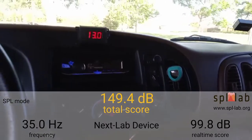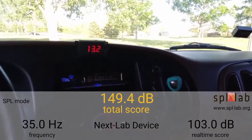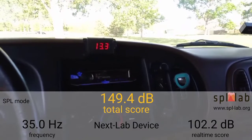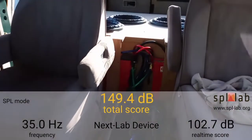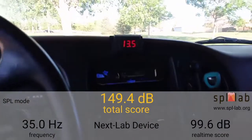You can see our voltage is tanking — 13.1. Like I say, we are still on our AGM, over 400 amp hours of AGM, still on the stock alternator.